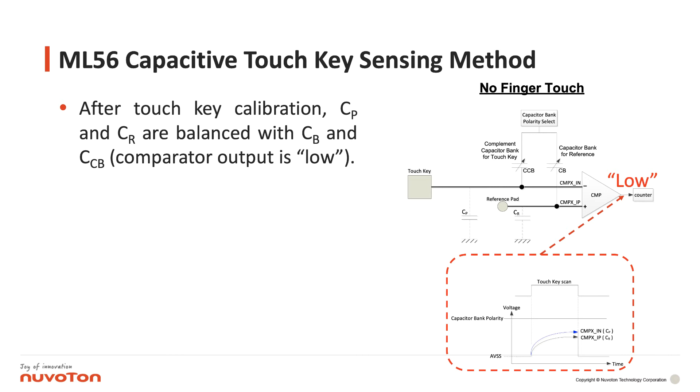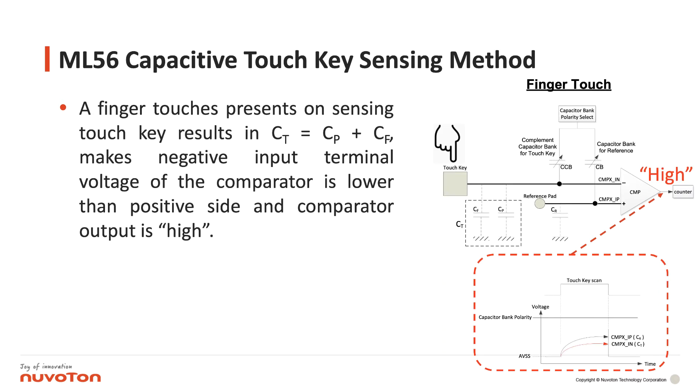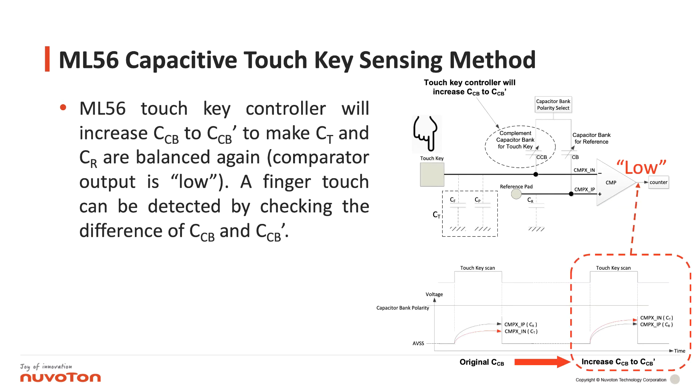Comparator output is low. When you touch the sensing touchkey, CT becomes equal to CP plus CF. Now the negative input terminal voltage of the comparator is lower than the positive side, and comparator output goes high. The ML56 touchkey controller will then increase CCB to CCB' to balance CT and CR again, and comparator output returns low.